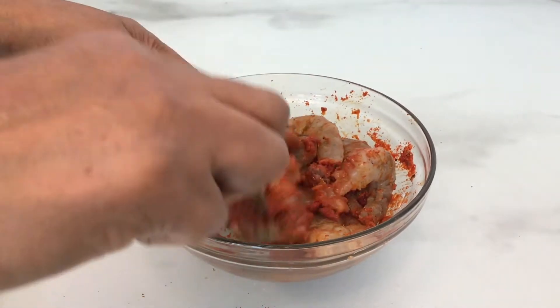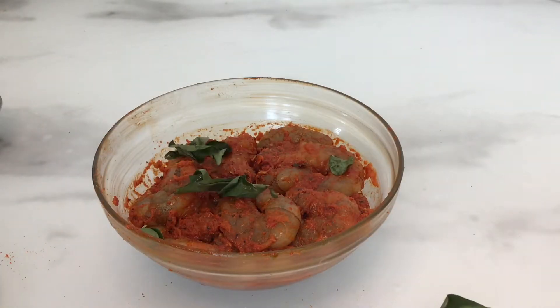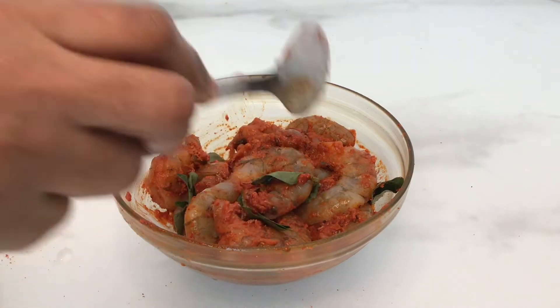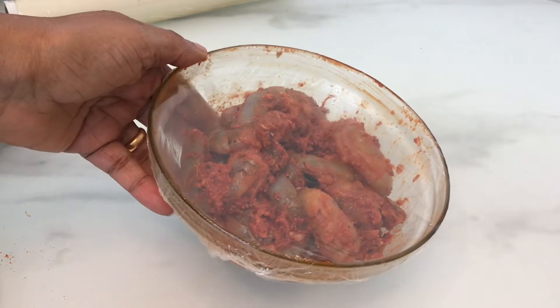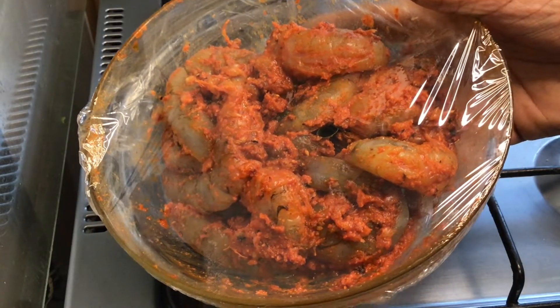I will mix it in 2 tablespoons, a little bit at a time, and marinate it for 15 minutes.